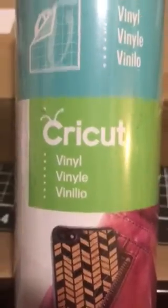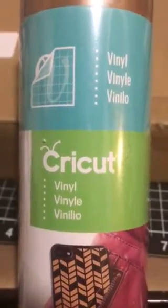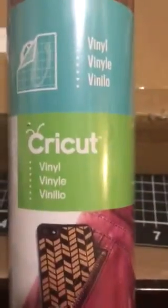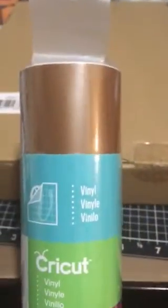So real quick, I want to show you what's in the mystery box. So if you want to know, this is what I'm holding in front of me — one of the items. It's a nice bronze vinyl — sorry, not copper, but bronze. We've got some vinyl here.